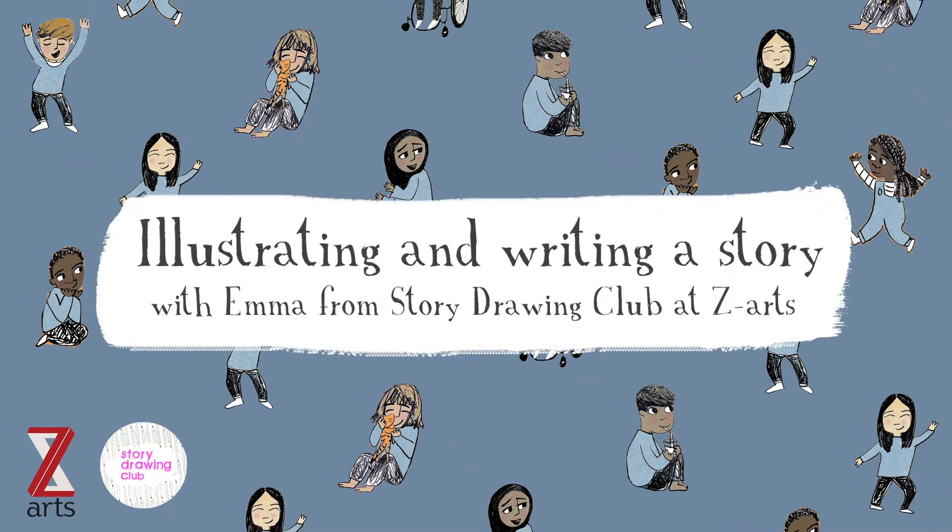Hi, I'm Emma from Story Drawing Club, and I have been working together with Z Arts to create a fun story writing book inspired by The Tiger Who Came to Tea. Children have been drawing themselves and their family just like Judith did, and now we want to inspire children at home who might want to be the next Judith Kerr and write and illustrate their very own stories.